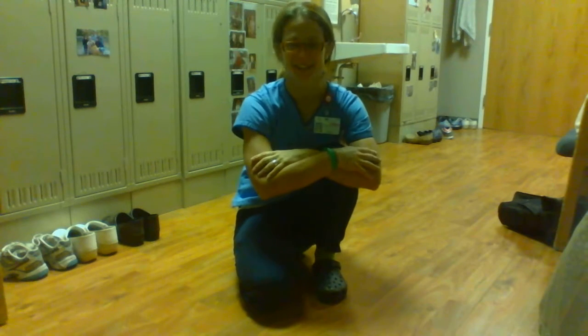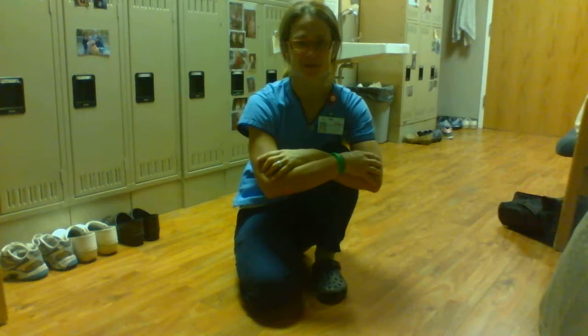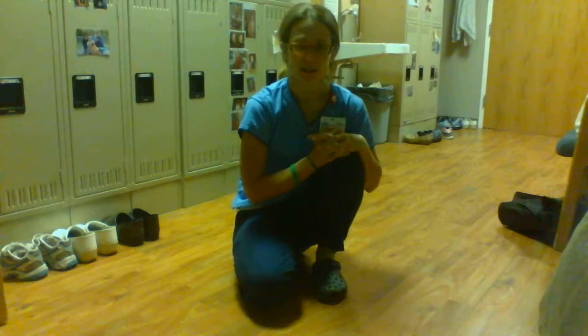Hey, welcome to your September 6th plank with the original plank sisters. I'm coming to you from work, and today we are going to do a little bit of flow. We are going to do a high plank to an upper dog — that's the story. I'm gonna try to make a little more space here, and I think we'll do this for two minutes.